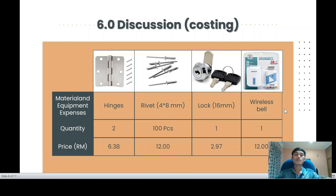The next section is discussion. There are 4 things that we added into our project proposal, which is additional components for the postbox. The first one is hinges, quantity 2, total price RM6.38. The second one is rivets, 4 times 8 millimeters, quantity 100 pieces per bag, total price RM12. The third one is a lock, 16 millimeters, quantity 1, total price RM2.97. Lastly, a wireless doorbell, quantity 1, total price RM12.